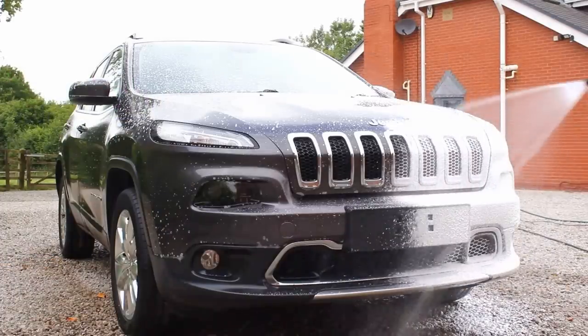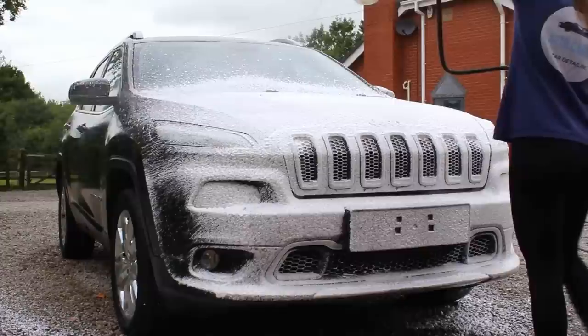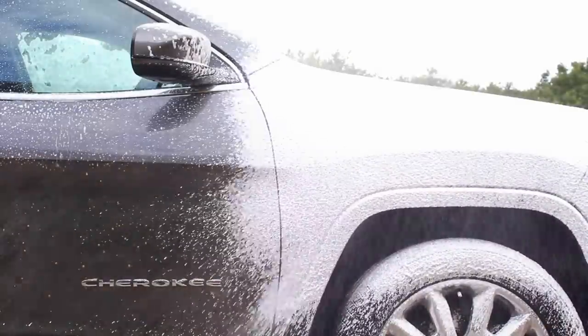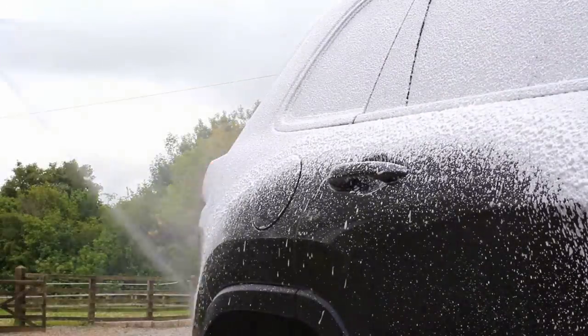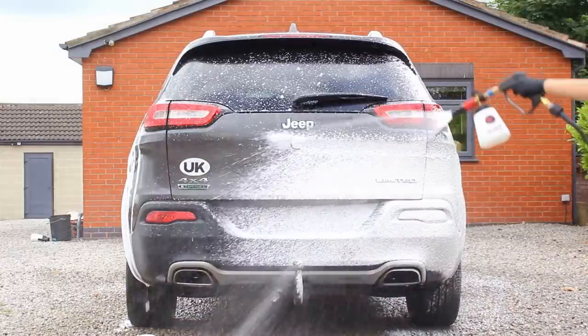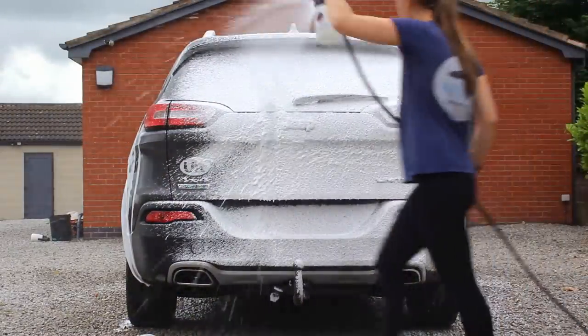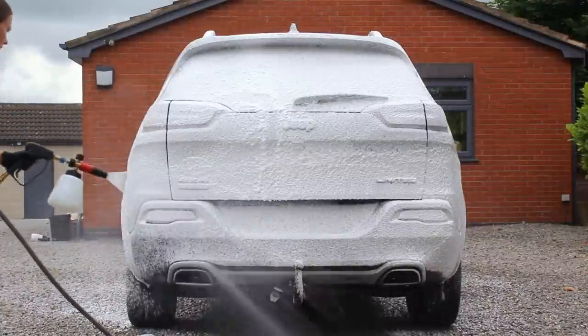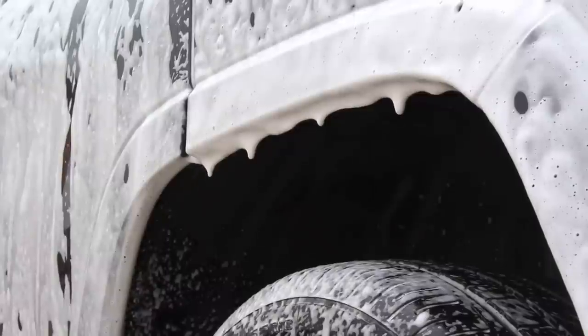Once the citrus had had a couple of minutes to dwell, I coated the car using Mile Deep Snow Foam at a 1-to-15 ratio. You can use it anywhere between 1-to-10 and 1-to-20, but I found 1-to-15 was spot on for consistency. This is a pH-neutral snow foam, so it's gentler on protection compared to alkaline foams but doesn't have quite as much kick — it works best on protected vehicles or those with lighter contamination, which is why I used the citrus underneath it as well.